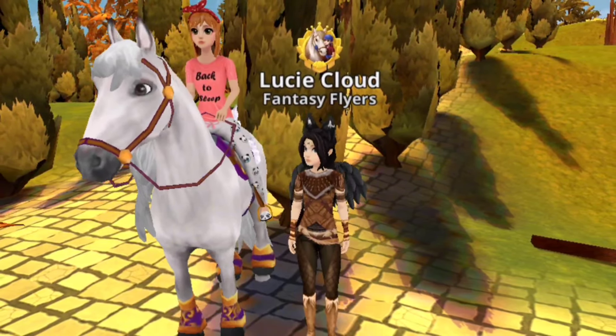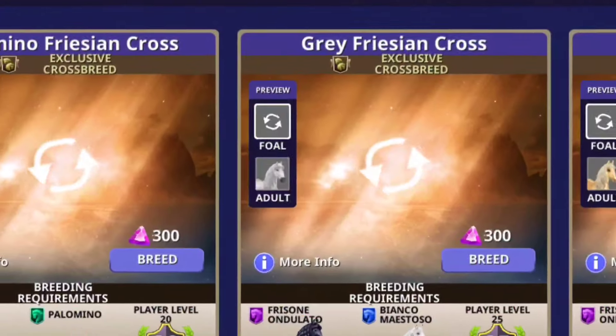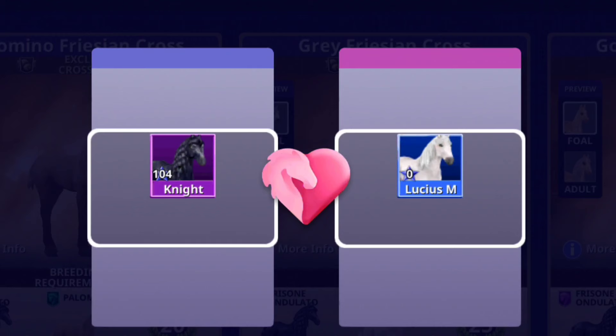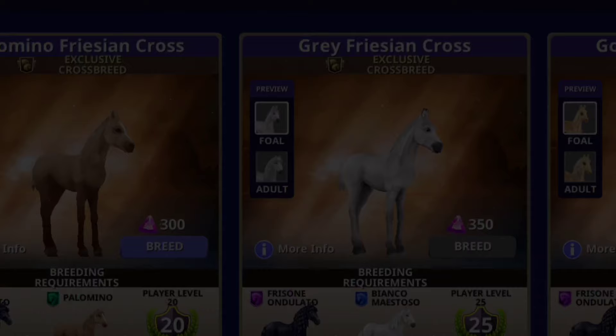Then I basically had the idea of making a breeding video — but a double breeding video, if that makes sense. So as you can tell by the title and the thumbnail, I'm going to be making the Malfoy family from Harry Potter.